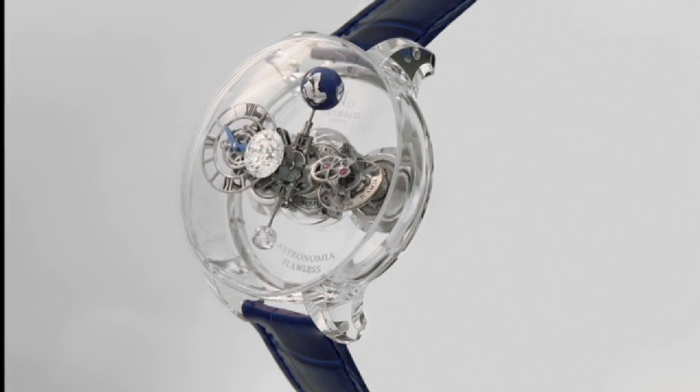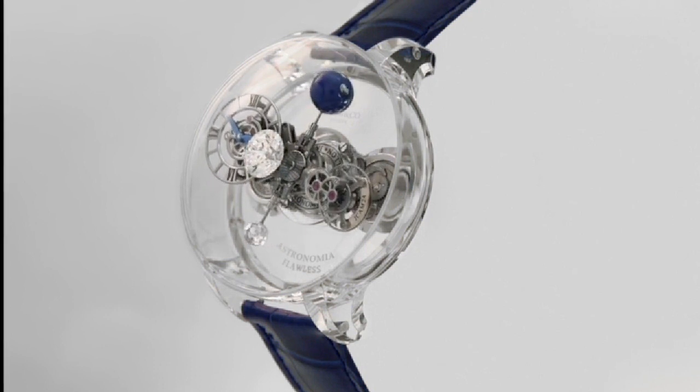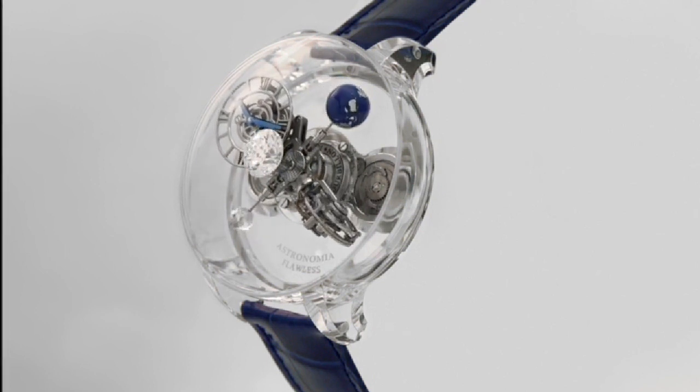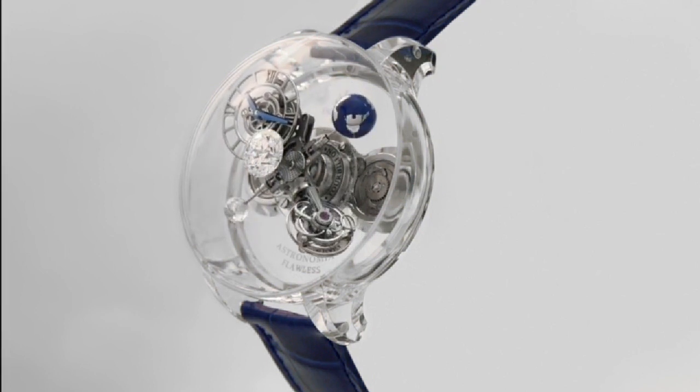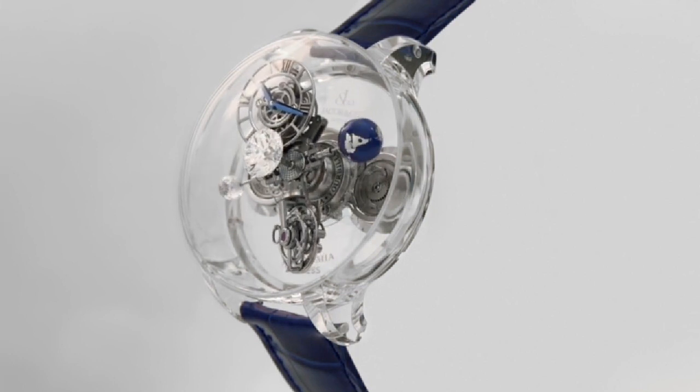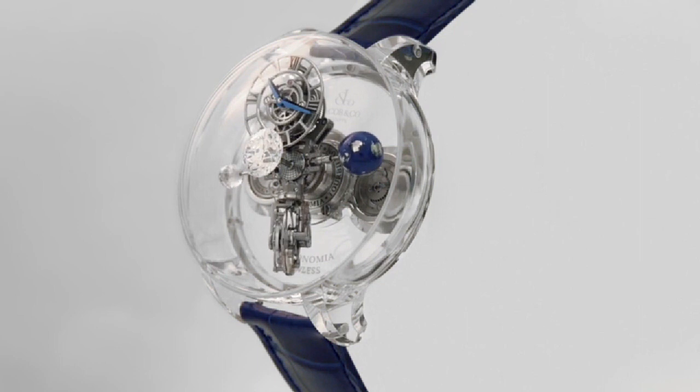Jacob and Company Astronomia Flawless Diamond 50mm Watch. Main features: Case Diameter is 50mm, Case Shape is Round, Case Material is Sapphire Crystal, Case Back is Open, Waterproof up to 30 meters.